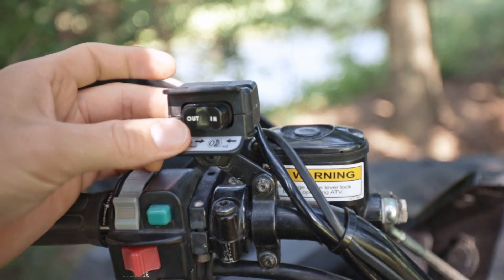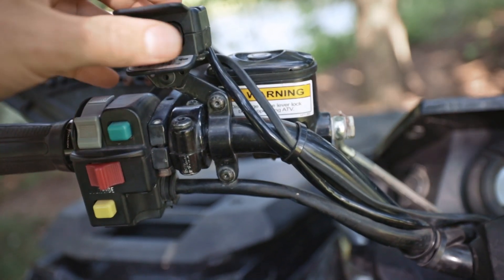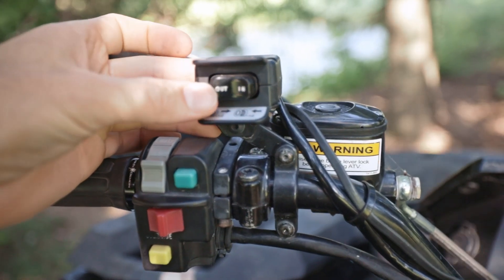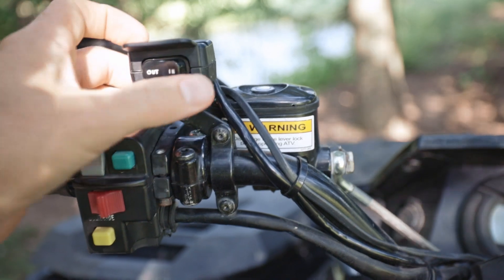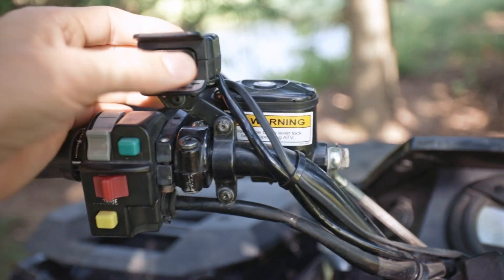The smaller gauge wires run up to the rocker-mounted switch on your handlebars, wherever it's mounted on your ATV — just running to a switch to go in or out. If you wire your winch directly to your battery it will work with the machine off. I've got mine wired into the ignition switch, so the winch only gets power when the ignition is on, meaning it won't accidentally run if someone bumps the switch with the ATV off.